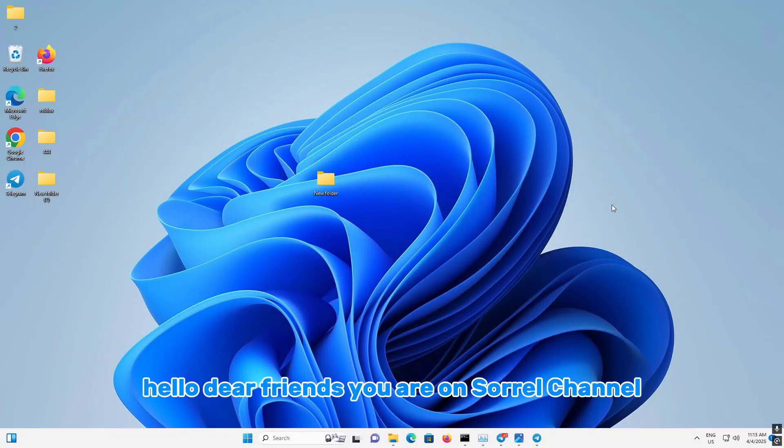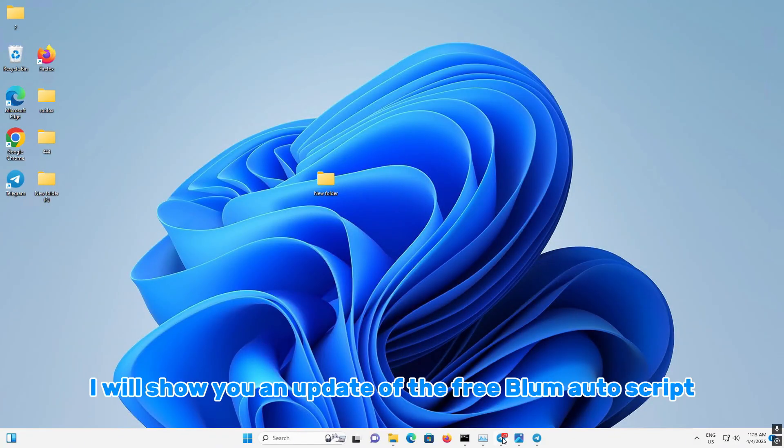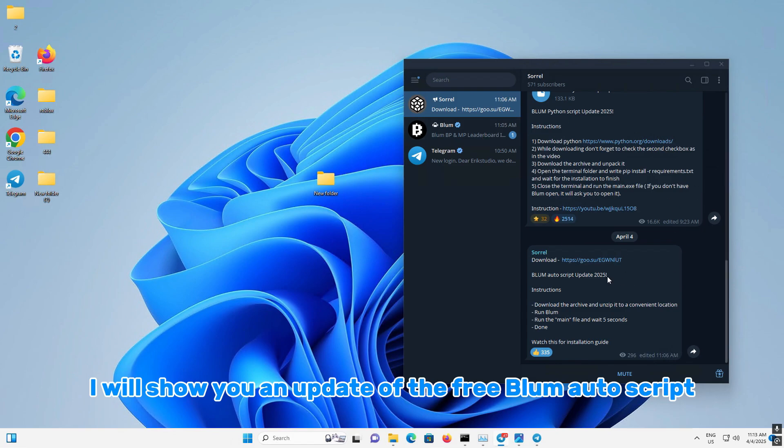Hello dear friends, you are on Sorrel channel and today I will show you an update of the free Blum Autoscript.